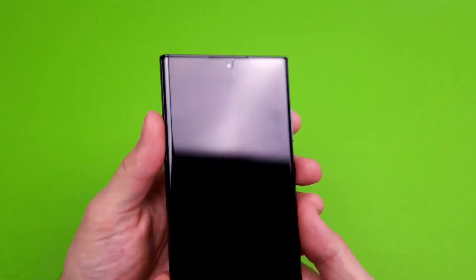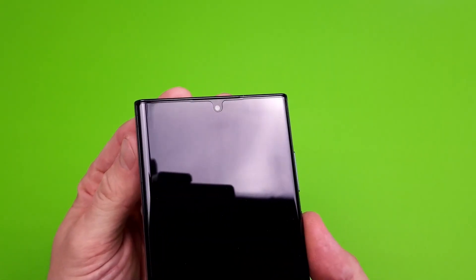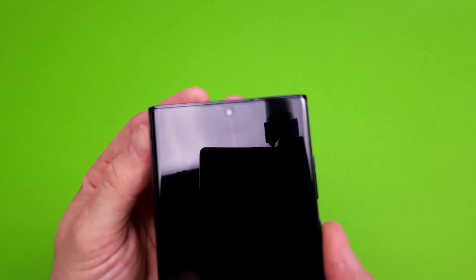I've gone ahead and installed the second supplied protector and as you can see here it's a perfect fit to the rounded edges of the screen and goes around the front-facing camera really well.